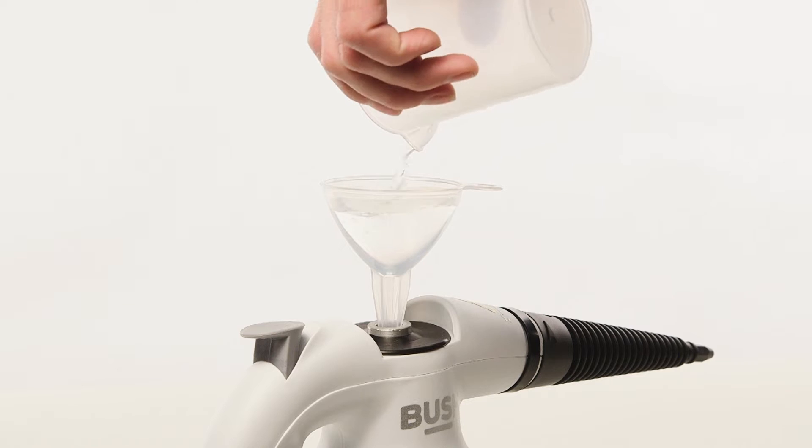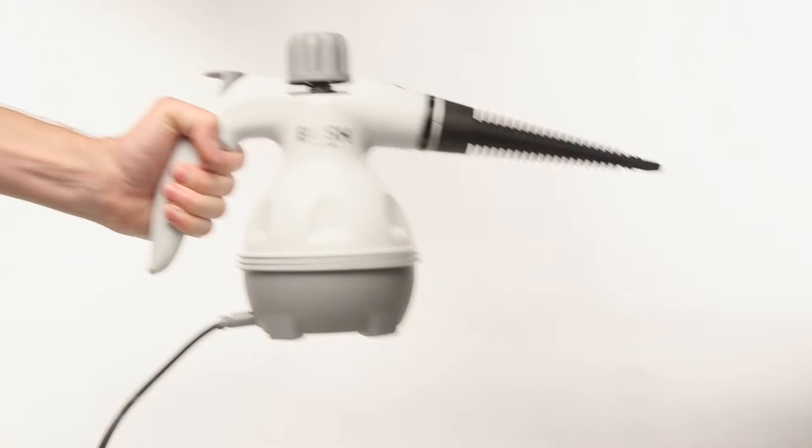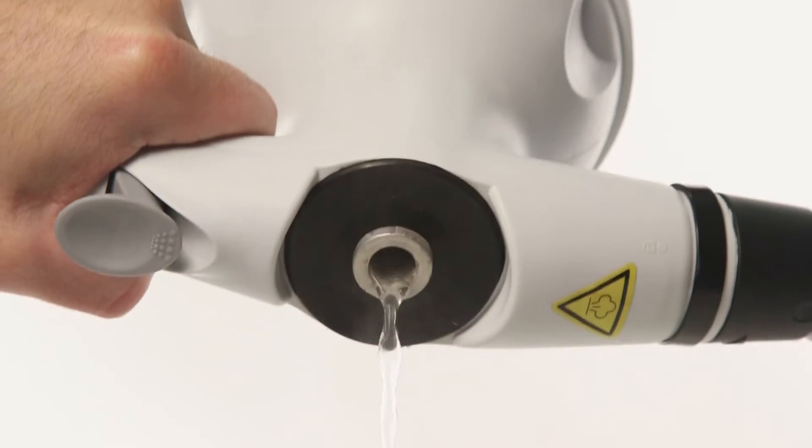To clean the inside of the tank, fill the steam cleaner, then shake the steam cleaner and empty the tank.